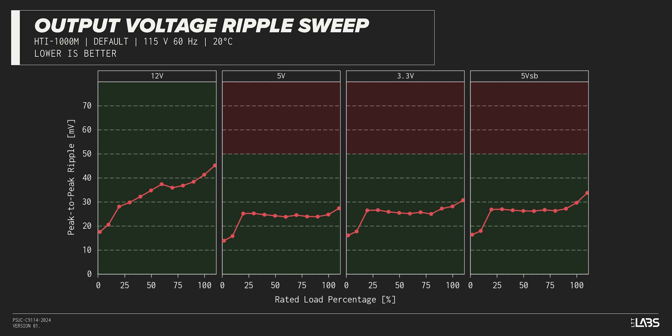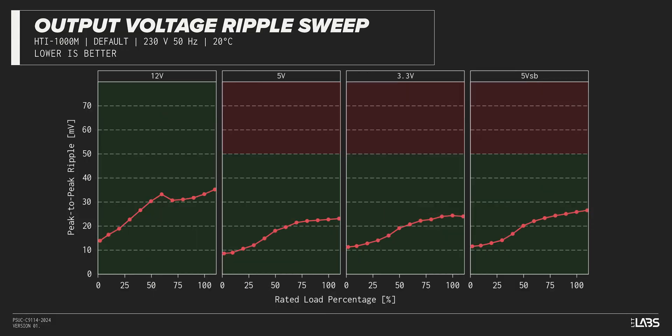The peak-to-peak signal ripple of the fully loaded power supply's 12-volt rail was average for its price and wattage at 41 millivolts, while the 5-volt and 3.3-volt rails had signal ripple of 25 millivolts and 28 millivolts respectively. Modern power supplies typically have no issue complying with ATX ripple specifications, and this unit is no different.